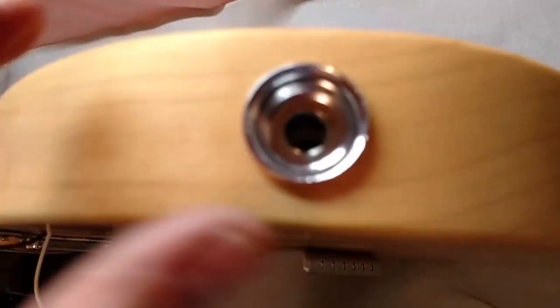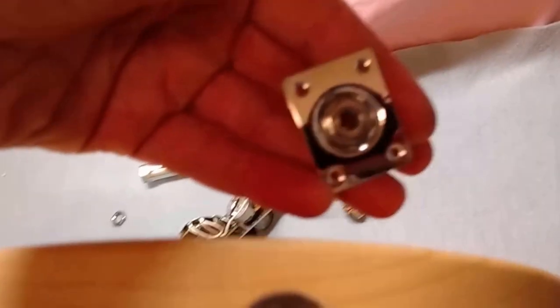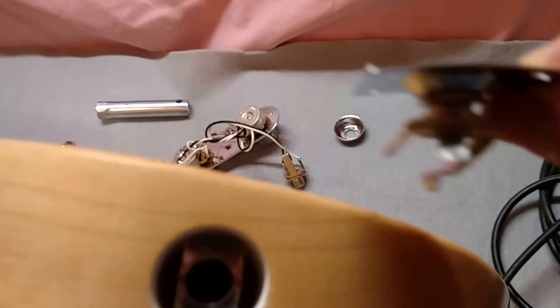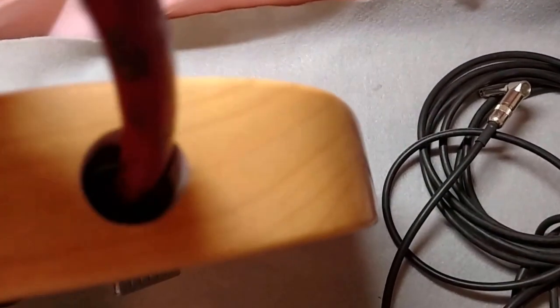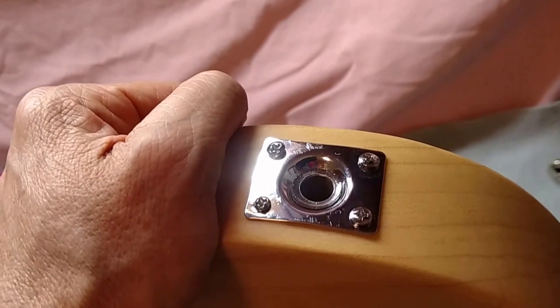The original jack is one of these recessed types that sits inside the body, and the problem is when plugging in, the cord doesn't make contact correctly. So I decided to change it out for a standard side-mount jack. I don't mind mounting it on the outside — I just want to be able to plug in on stage without worrying about a straight cable busting things. To get the old metal piece out, I used pliers with a rubber handle, pushed the rubber end in instead of prying and damaging the guitar edge. Then I marked the spots for pilot holes with a marker and mounted the new jack.